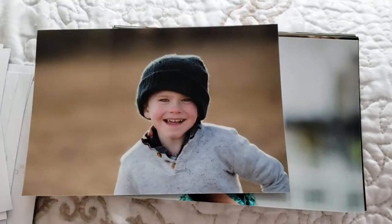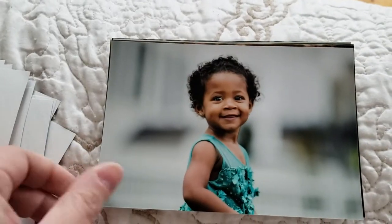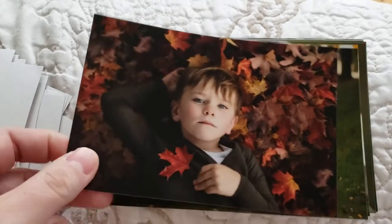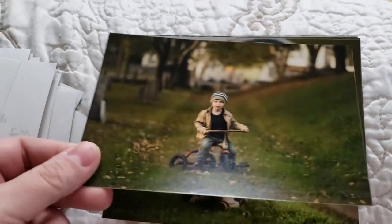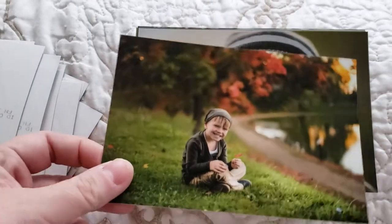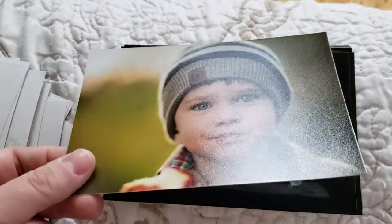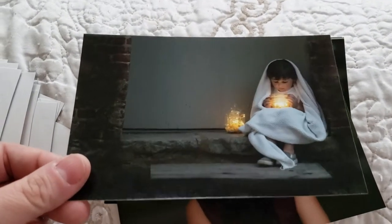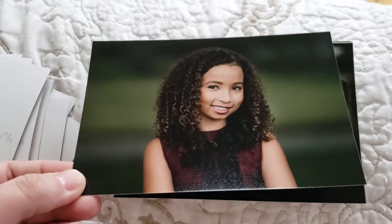Anywho, I think you get the point — I advocate for printing your photos. I do think that some people just don't understand the value of printing photos and don't appreciate it because they're printing from the wrong places. So if you ever need recommendations, feel free to reach out to me if you need help figuring out how to use mpix. I'm more than happy to help. You don't have to be a client of mine — I believe in having solid quality prints and I'm here to help in any way I can.